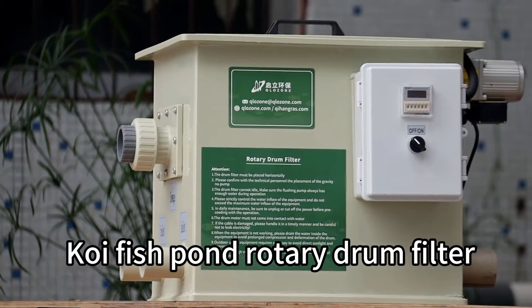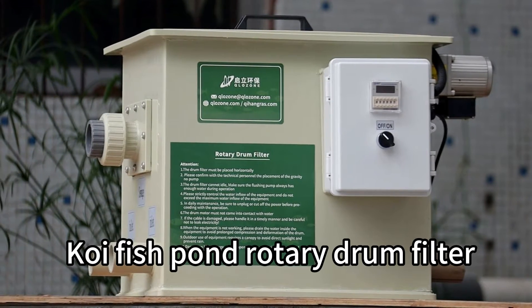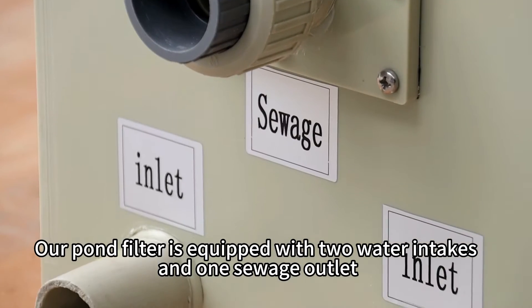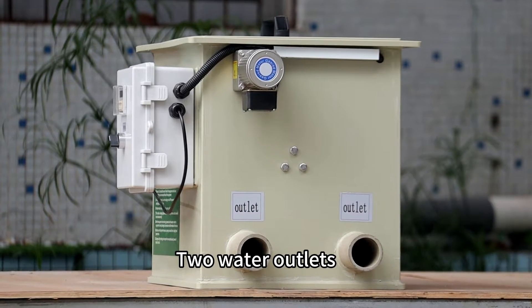Koi Fish Pond Rotary Drum Filter. Our pond filter is equipped with two water intakes and one switch outlet, as well as two water outlets.